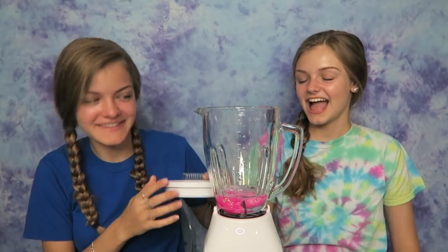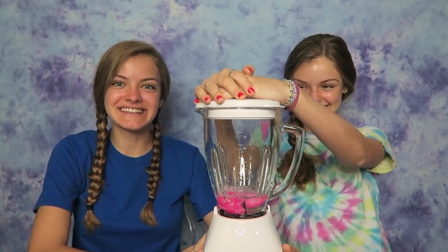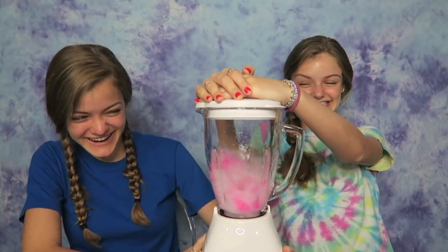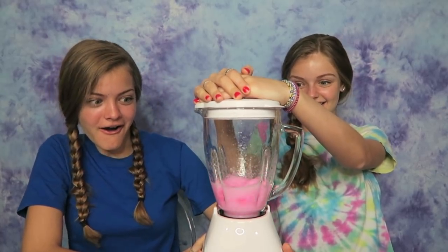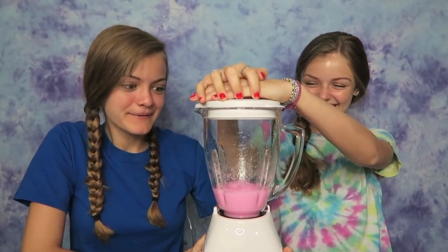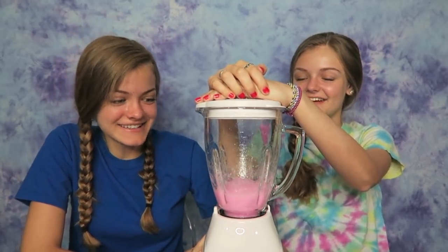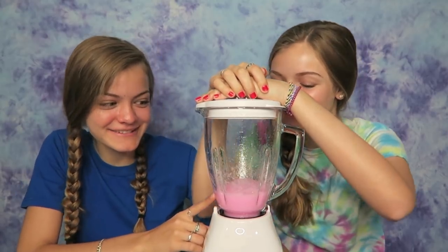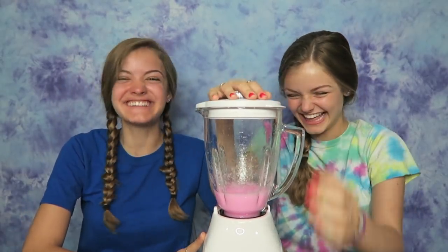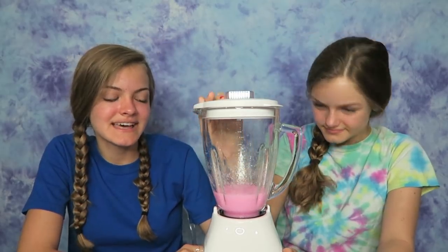Why does it look so bubbly in there? What happened? Okay, this time I get to mix — I'm excited to see if this turns out. Here we go, donut slime! Oh — hold it down. What happened? I don't think that's enough activator. It's bubbling in here. What is happening? Do it again. It really looks like slime this time!